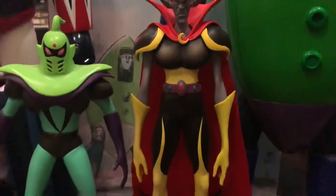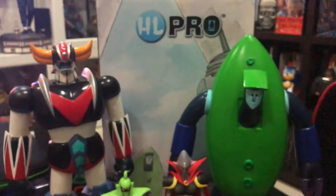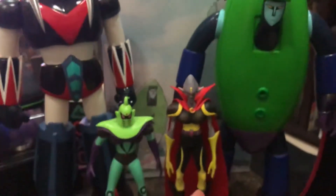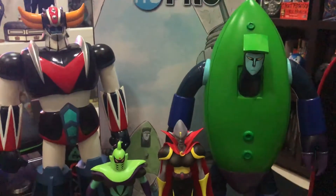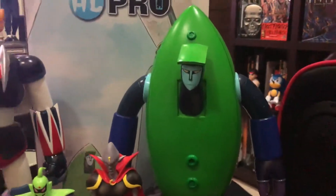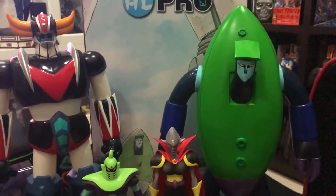What makes this guy special is he was piloted by the one and only Captain Blackie. If you follow the series, you'd know that Vega Saucers were not piloted by the commanders, but Blackie himself chose to pilot this one — I have no idea why.